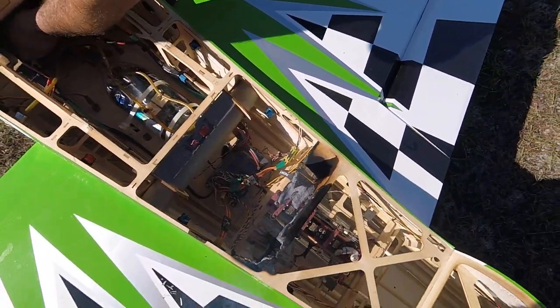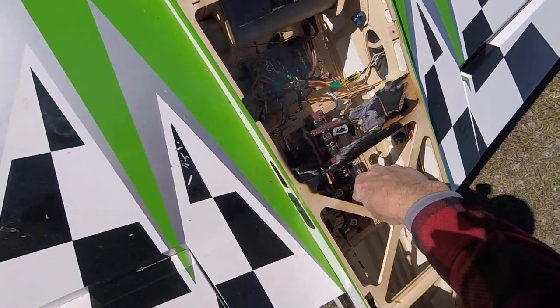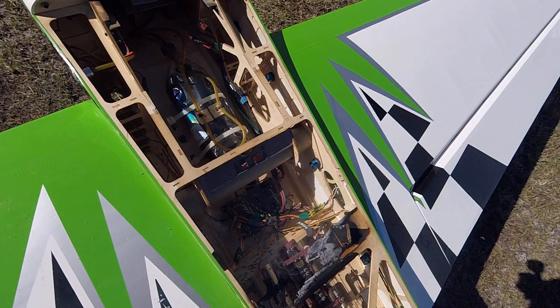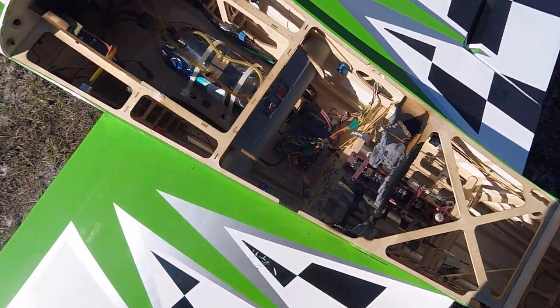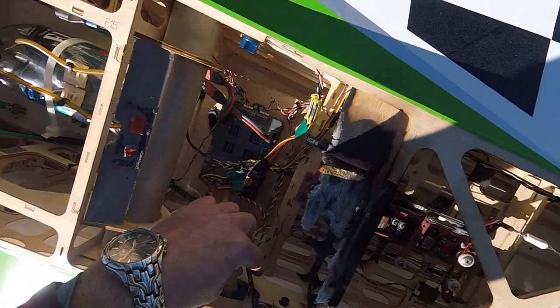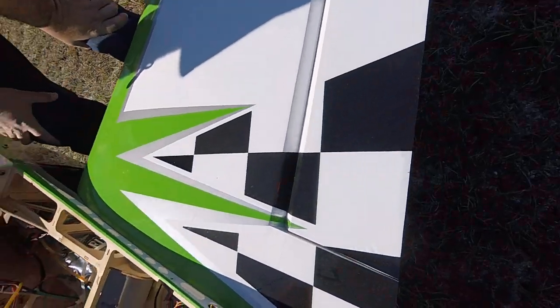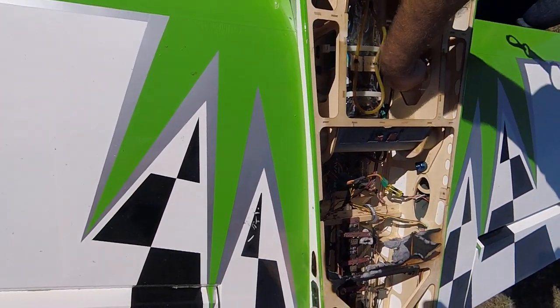Whew, man. That sucks. Electrical fire — I don't know, it just... The wires for the — where's your switch? I guess the switch is gone. That's what caught on fire. Yeah, man. I'll be damned — both sides. There was a switch here? No, no...